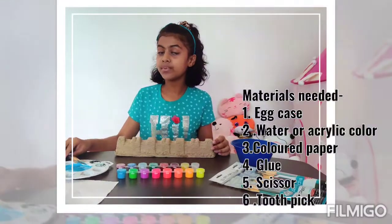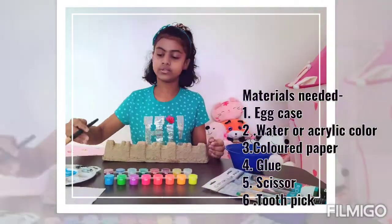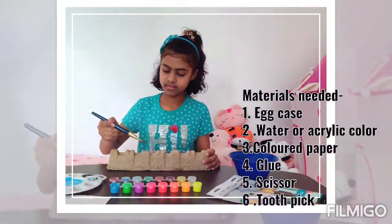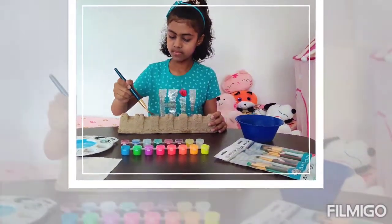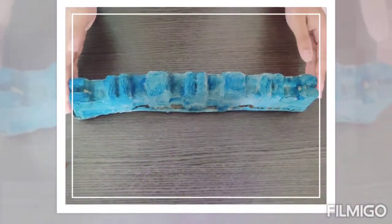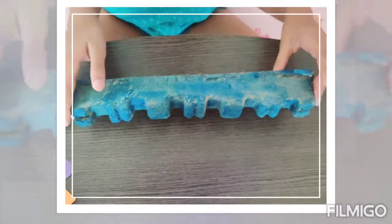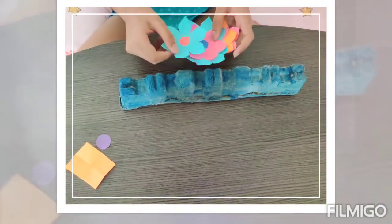And to paint it, I would prefer that you use watercolor but you can use acrylic too. So I finished coloring it and it looks a little bit antique, but this is not how we are actually going to be doing it because we are going to be placing these beautiful flowers on top of them.